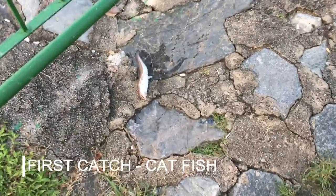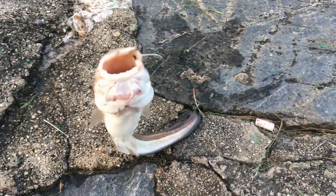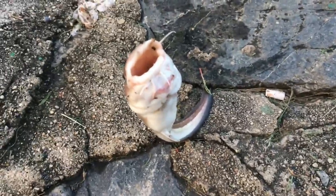Caught a catfish. This one is dangerous — I just got stung by it the other day. Pain like anything.